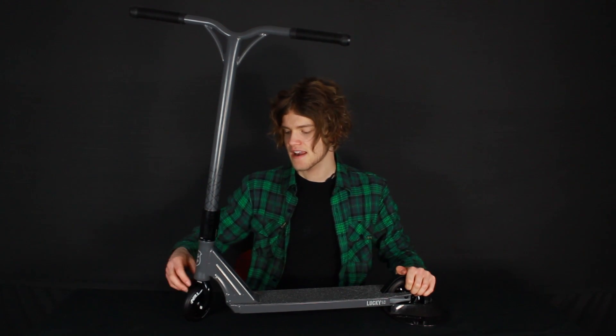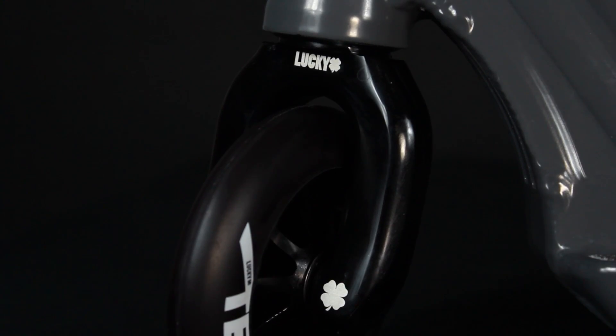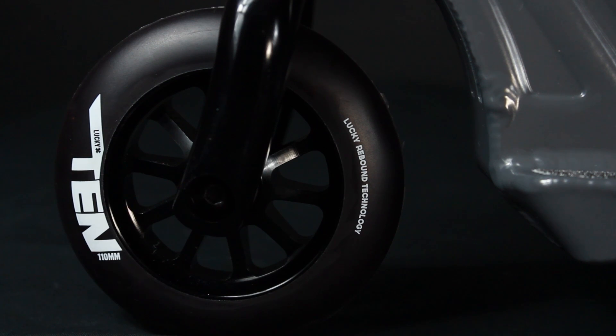Moving down you've got an FSA Orbit integrated threadless headset, and Lucky SMX threadless forks. And down here you've got some new wheels — they've just released the Lucky 10s, they're 110mm metal core wheels, and they come fitted with Speed 9 bearings.